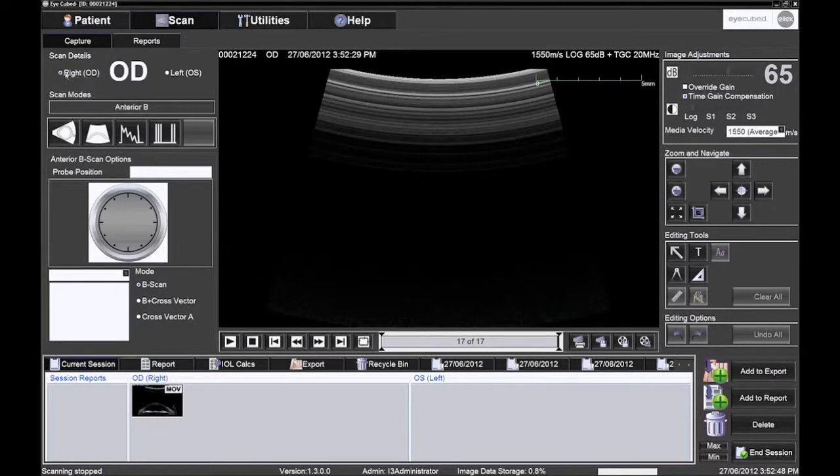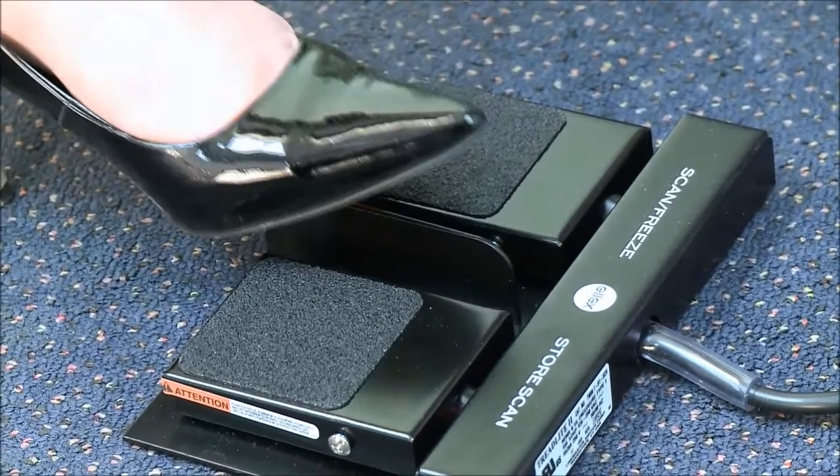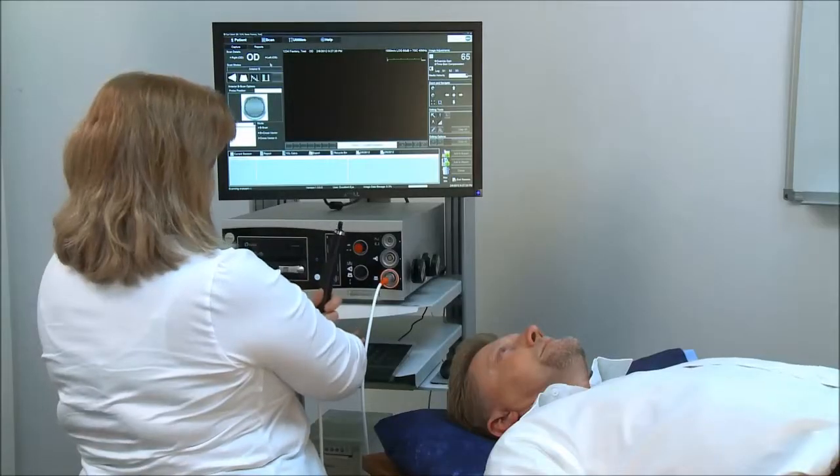Choose the eye to be examined by clicking on OS for the left eye or on OD for the right eye. Choose the scan mode, anterior B scan, by clicking on the second pictogram. Press the foot switch, or F11, and the probe starts to scan.